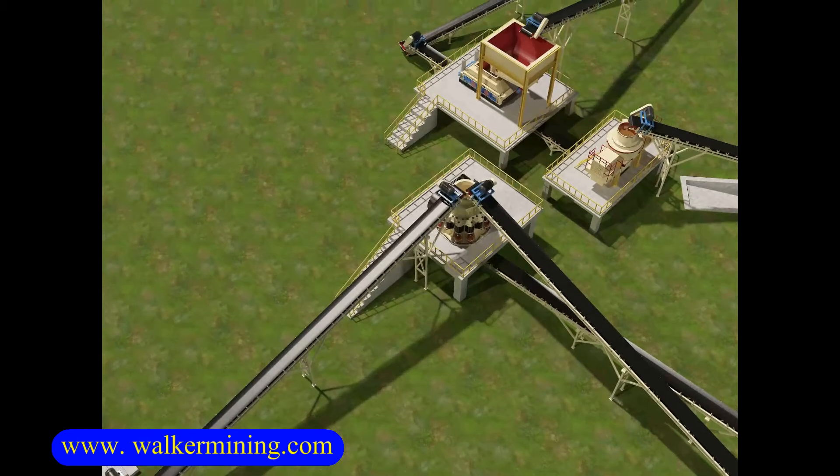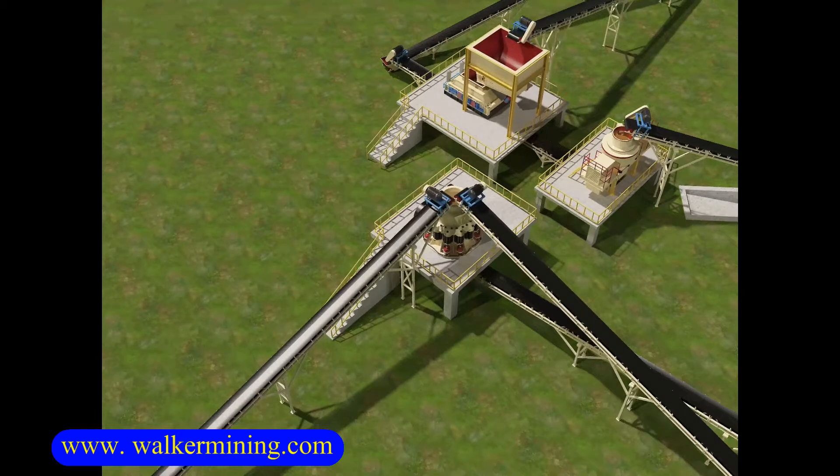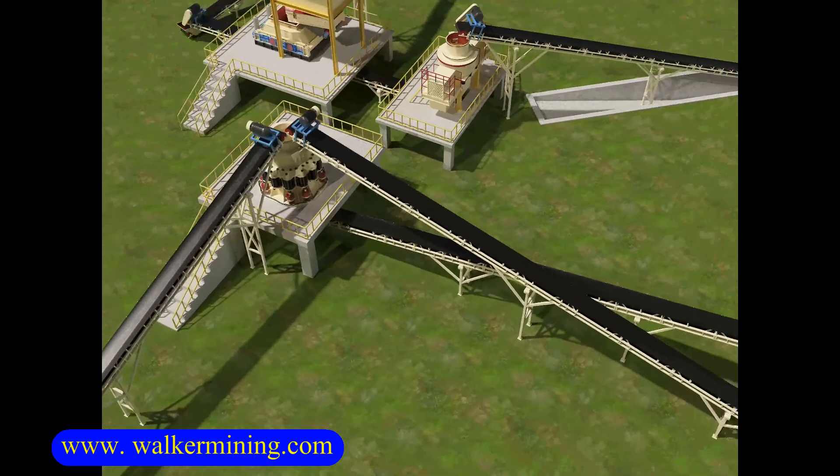The truck unloads the stones into the hopper. The stone enters the vibrating feeder from the lower part of the hopper. The vibrating feeder feeds the stones evenly to the primary jaw crusher.